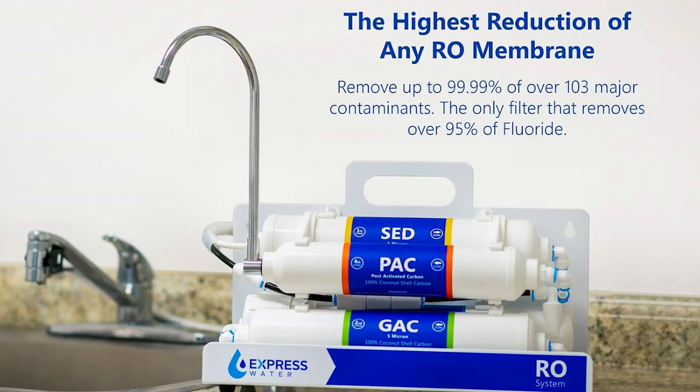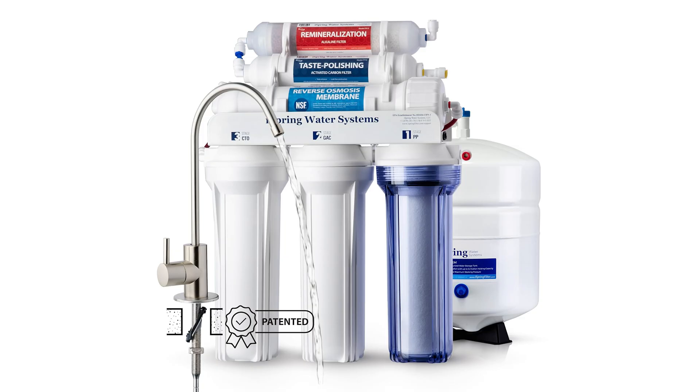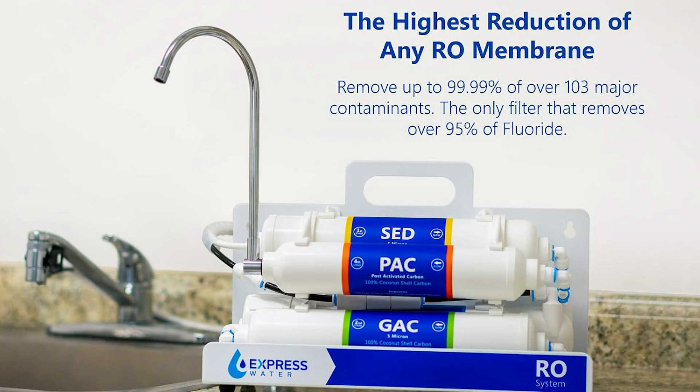Luckily, we can filter out all three of these using one of these — a tabletop reverse osmosis filter. If you're the kind of person who wants to go full DIY, you can install a reverse osmosis filter into your actual plumbing, and that's an even better solution. But this is a nice simple solution just for topping off your plant.